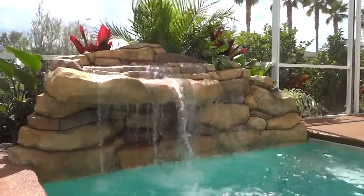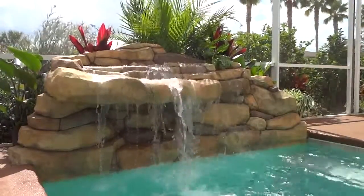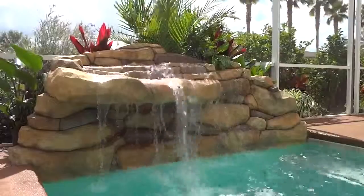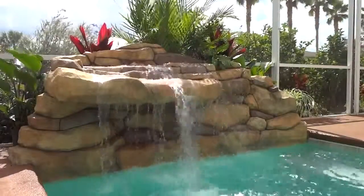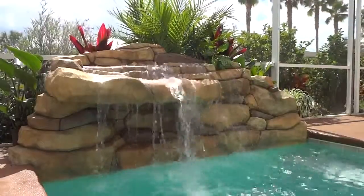We have another waterfall on the right side, right next to it, which looks very nice. Please notice the difference when you add landscaping in the back — I added 5 plants to this project and it looks spectacular. It looks beautiful.